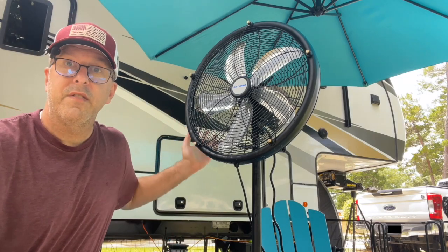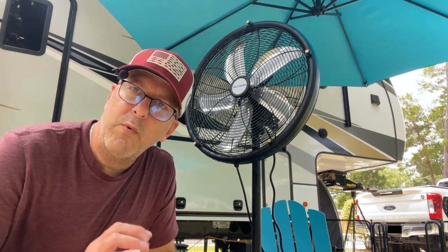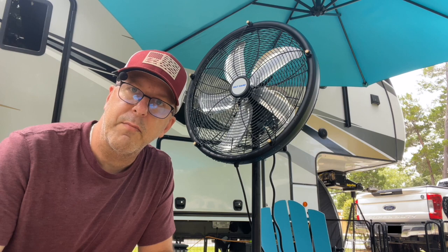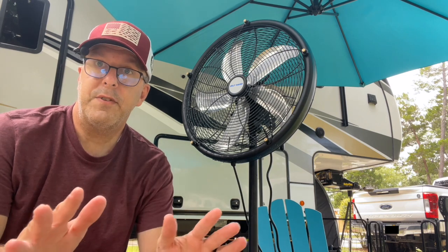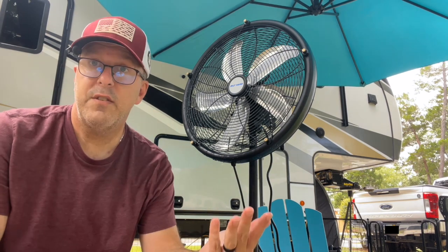This fan is 18 inches. It is oscillating and it comes with five misters. One thing about the misters is one of mine wasn't tightened all the way, so it was just spraying a straight shot — just make sure you check those for adjustments. It's got a waterproof motor on the back. It comes in three pieces: the fan, an extension pole, and then the base. It takes about two minutes to put together. All you have to do is screw the extension pole to the base and then clip the fan in and it's ready to go.